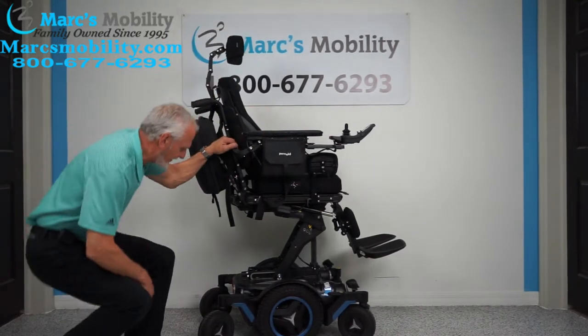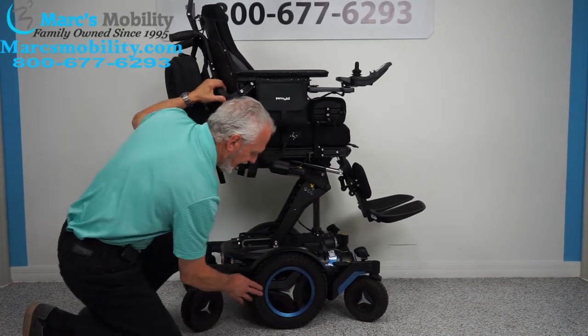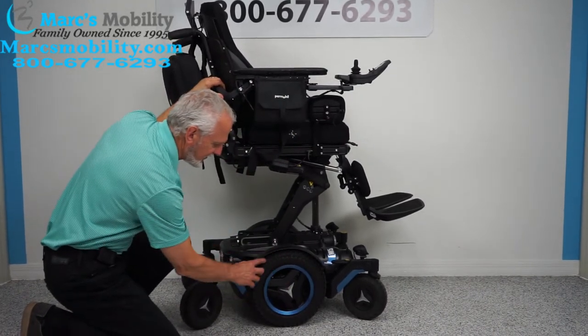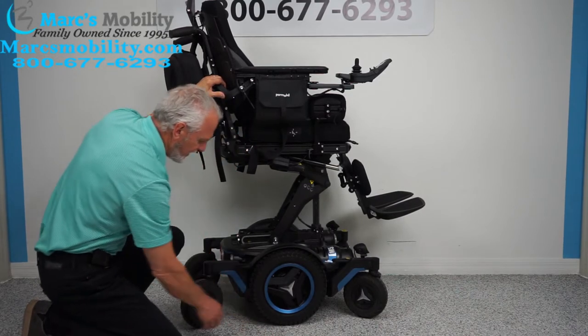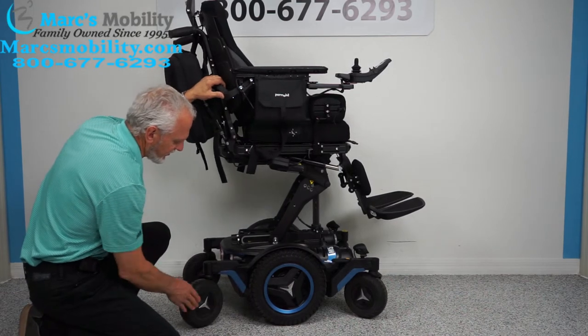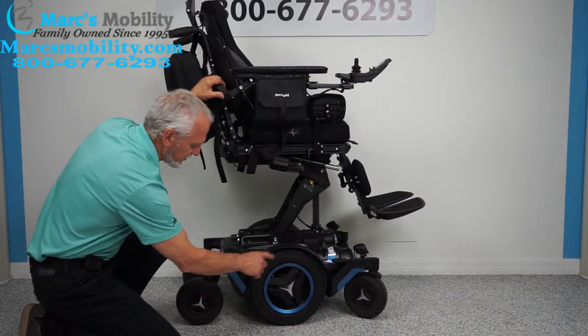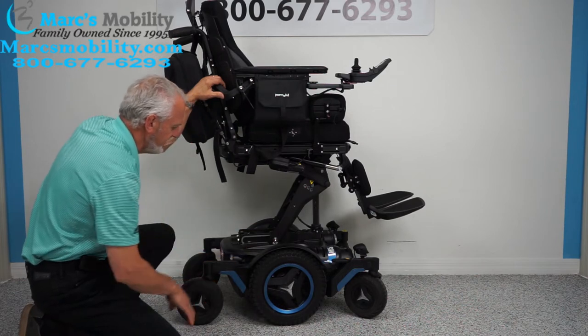With the seat elevated, let's look at the base. You can see the aggressive tires with knobs — these are your 14-inch drive tires and they will not mark your floor. The rear tires are also aggressive. These are custom tires, not standard on this chair — the previous owner paid extra for these. You have them all the way around the chair.